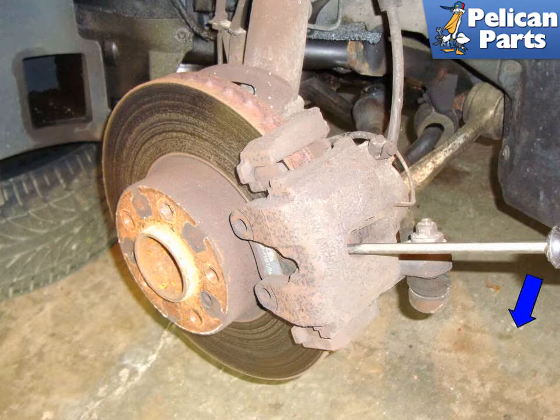This pushes the caliper piston back in and will make the caliper easy to remove in later steps. You need to check your brake fluid reservoir as you'll be pushing fluid back up into the system — remove some if necessary.